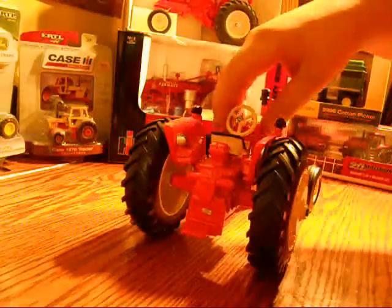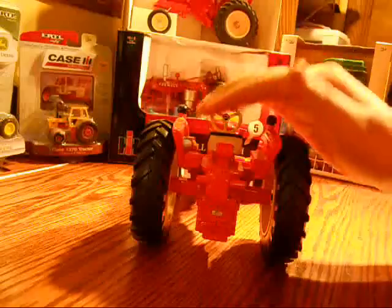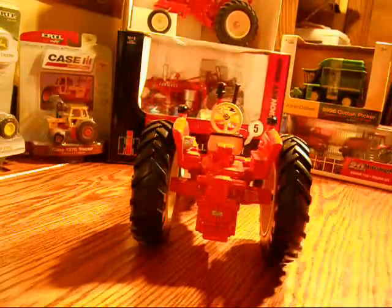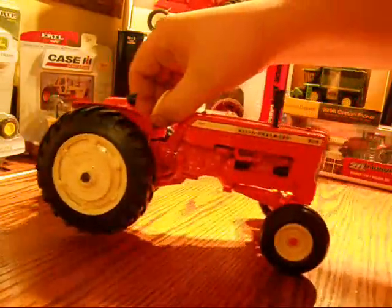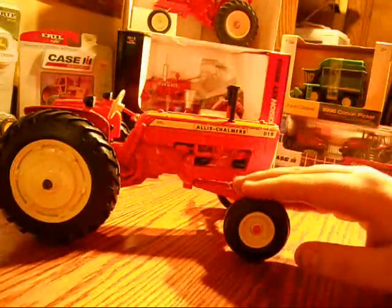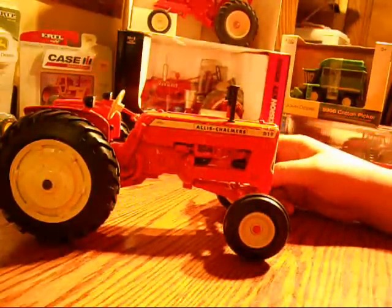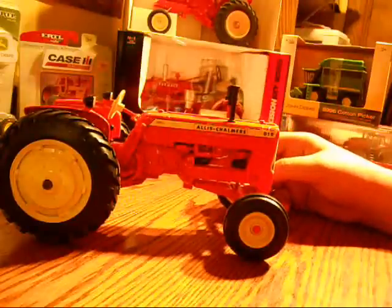There's detail painting on all the lights — the lights are silver with black rear hubs. On the front you've got a little bit of detail paint on the engine, just in black, which doesn't look major but I think it does add a good amount to the looks of the tractor.